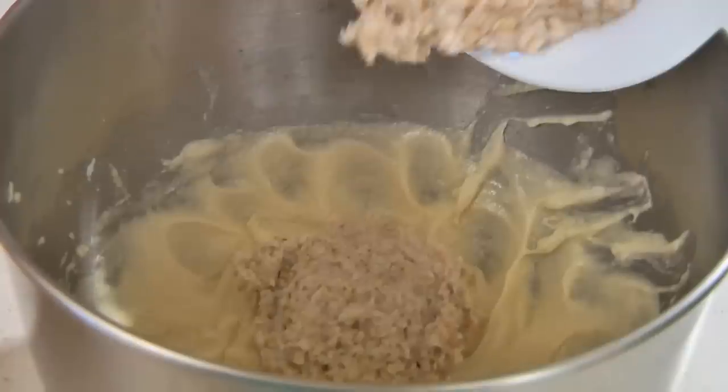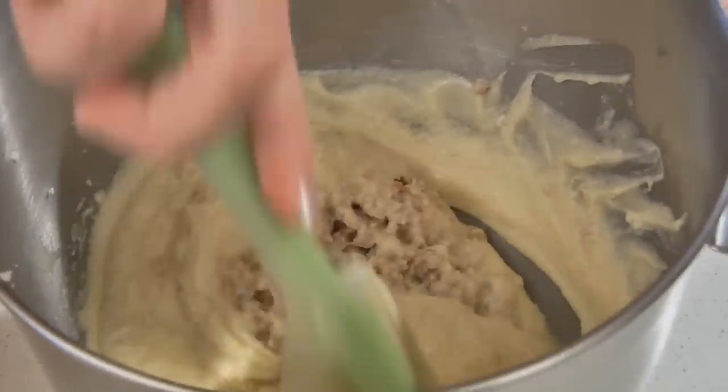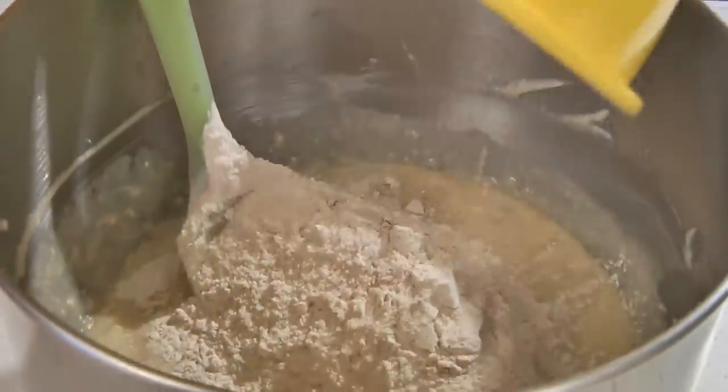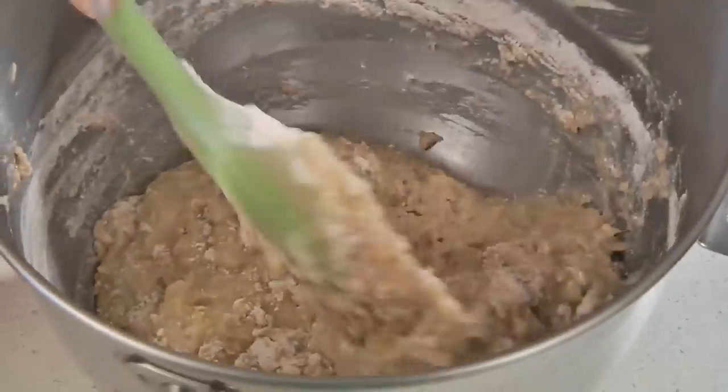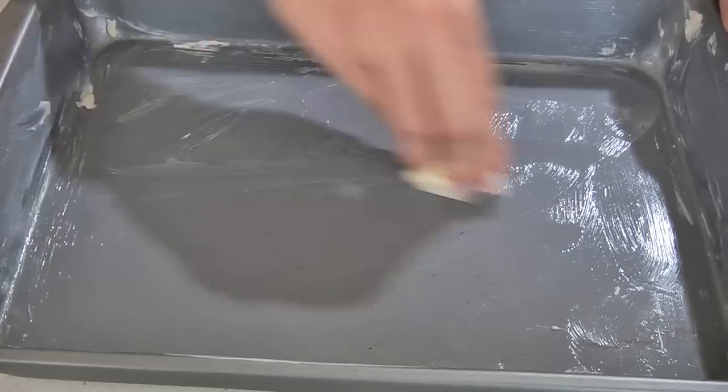Fold in your soaked oats into the butter mixture and then fold in your flour mixture. Preheat your oven to 350 degrees and butter a 9 by 13 baking pan or dish. Place the mixture into your prepared pan.